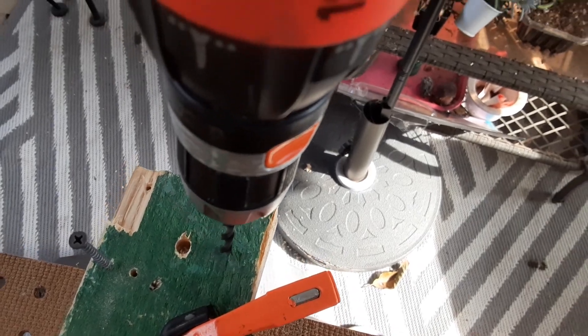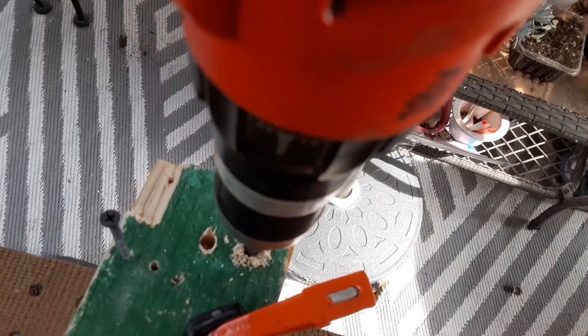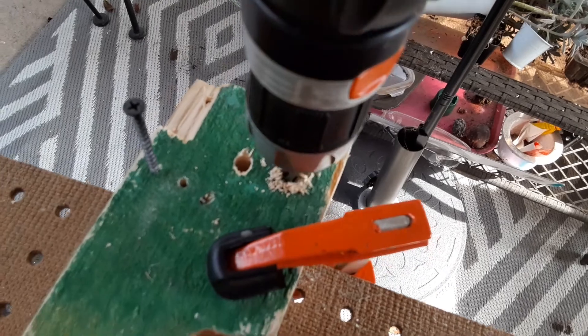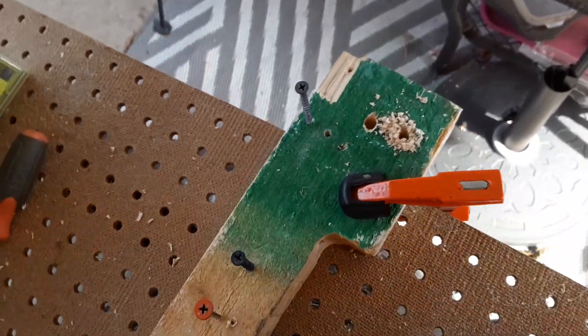Alright, let's test it doing some drilling. Pretty good.